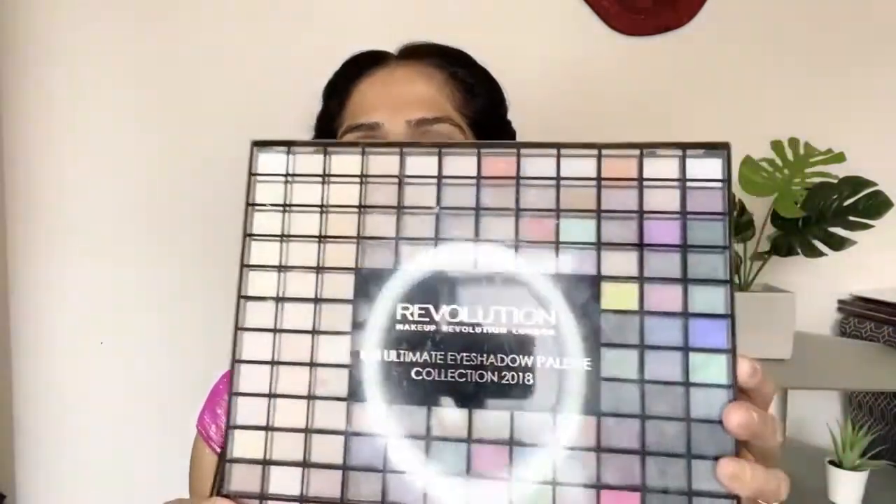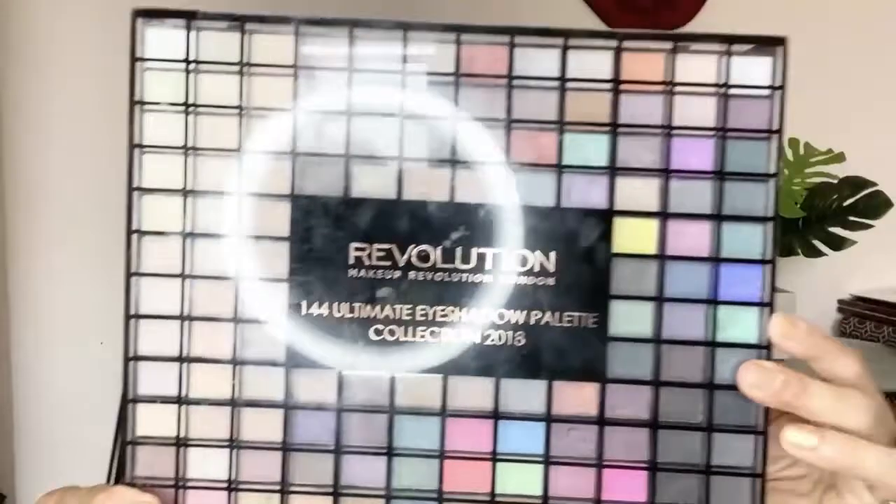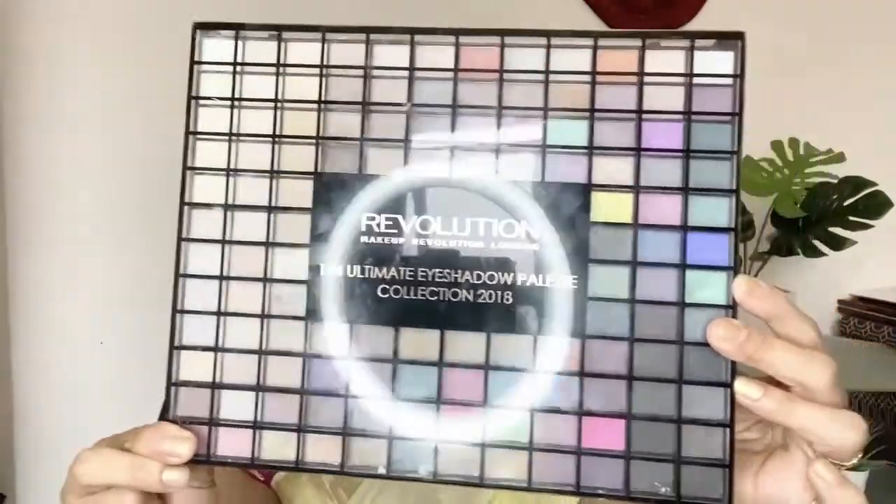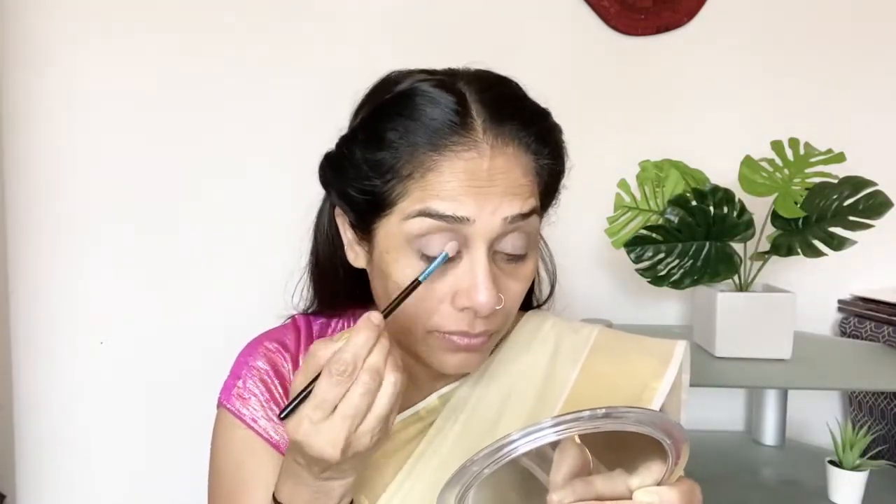This is a very different look. I am using the eyeshadow from MAC, The Revolution. I choose the color in this area. I am using the base color. I am going to add the eyeshadow as well. In makeup we use the eyeshadow like this.